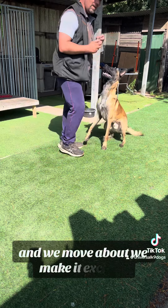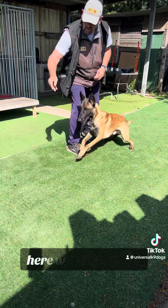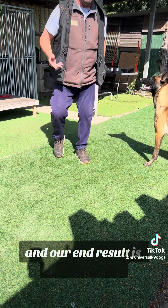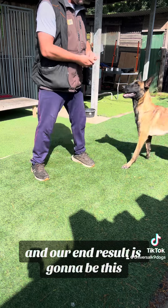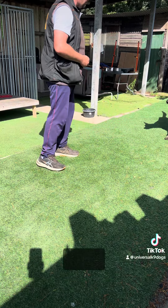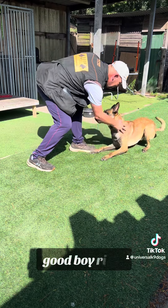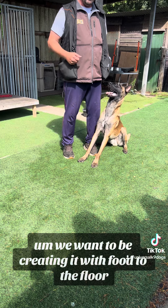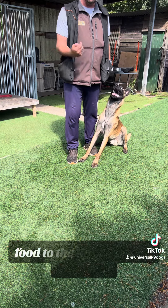Move about and make it exciting. And our end result is going to be this. We want to be creating it with food to the floor. So for the next few days, Sean — food to the floor.